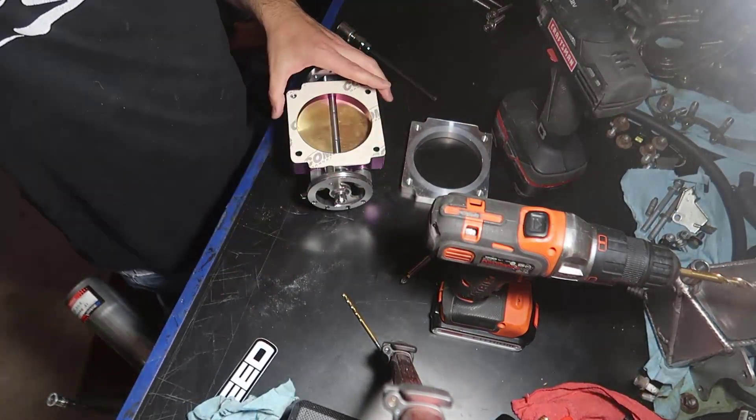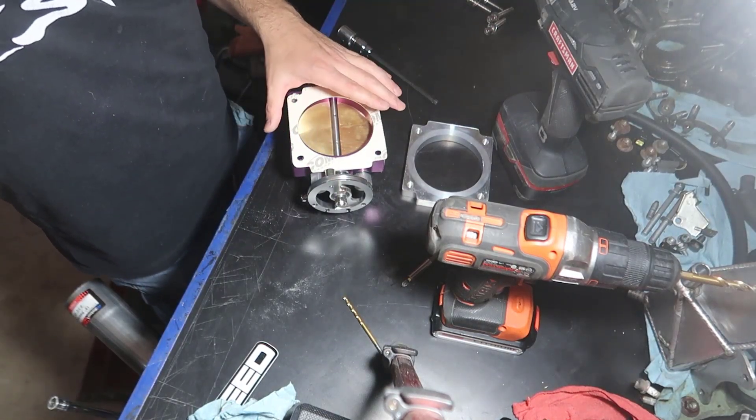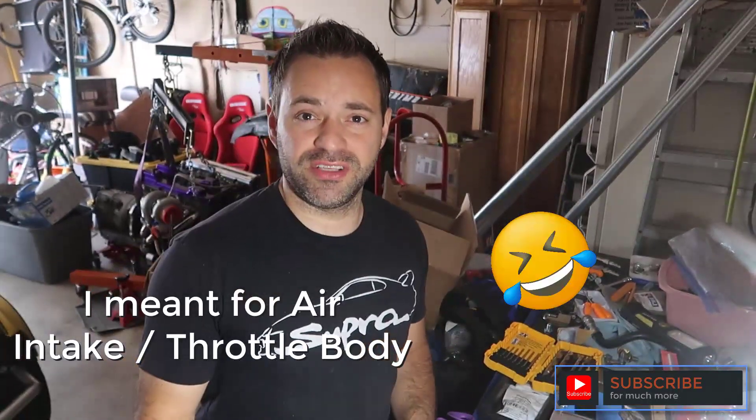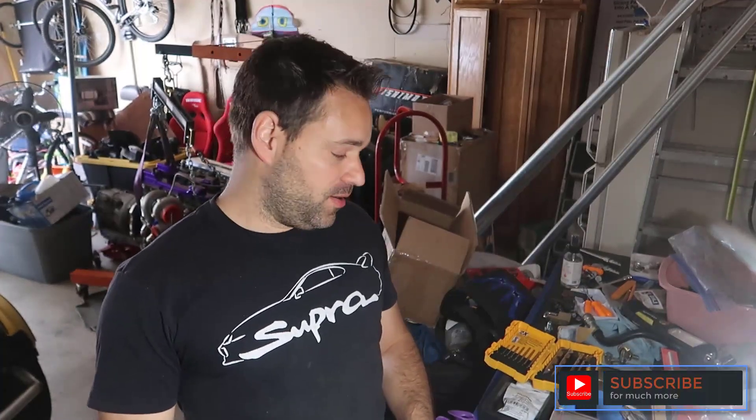This is how we make a gasket with the gasket material. This was for exhaust, but the other ones are basically the same — the material is different. Always wear gloves — that's a good idea — and a mask.